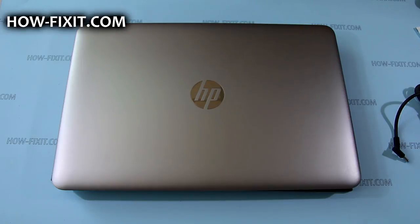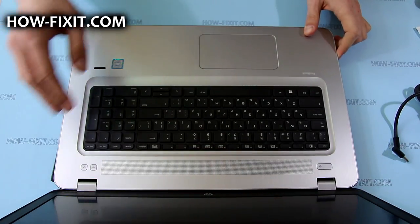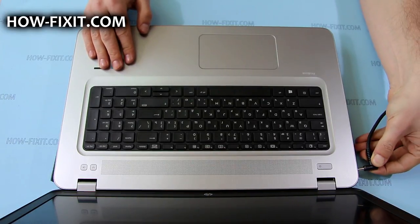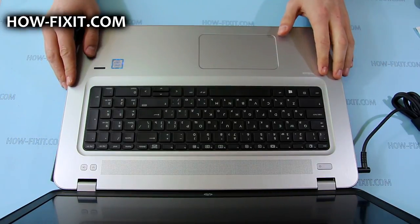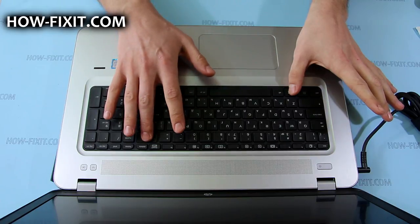Before removing or replacing any internal components, I recommend you to place the laptop in battery safe mode. To enter this mode, you need to first turn off your laptop, then connect the AC adapter, and then press the Windows key, Backspace key, and power button at the same time.